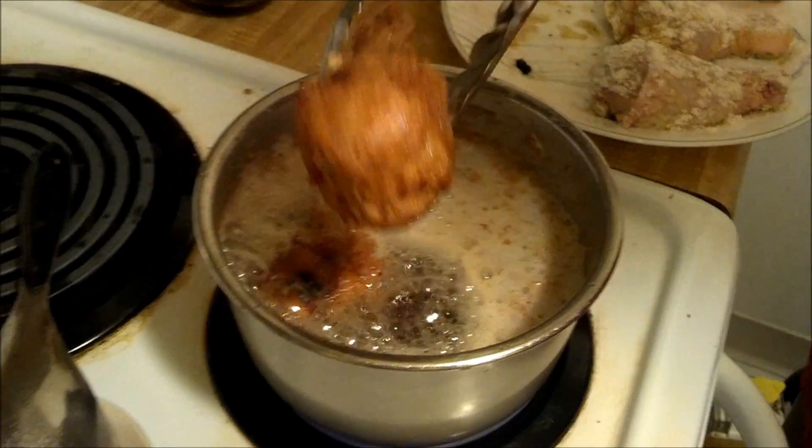Now the chicken is done. Just put it in paper towels to drain the oil out.